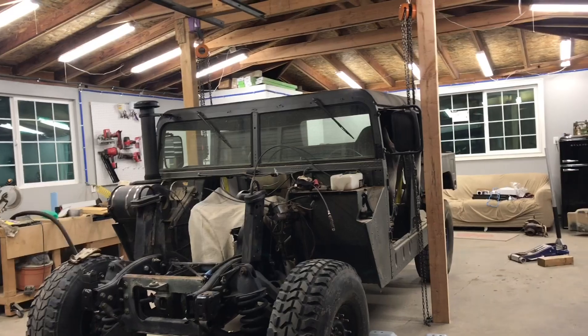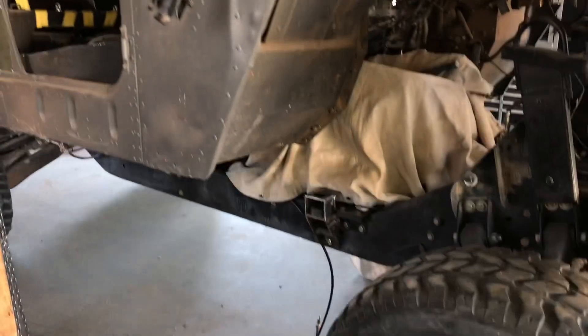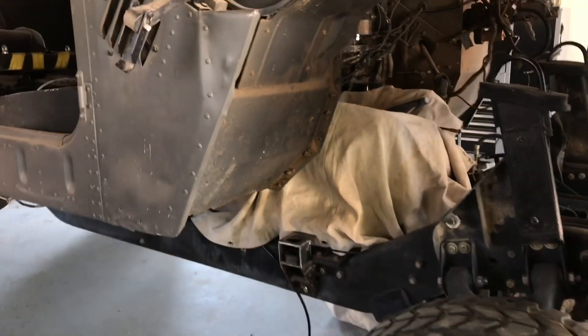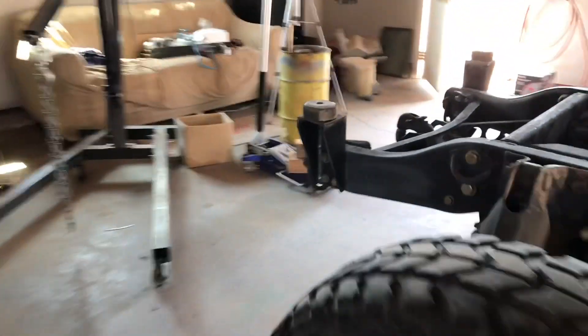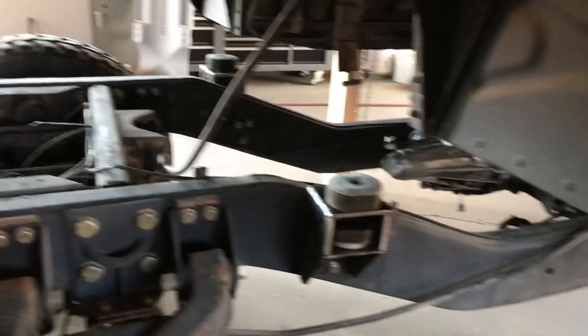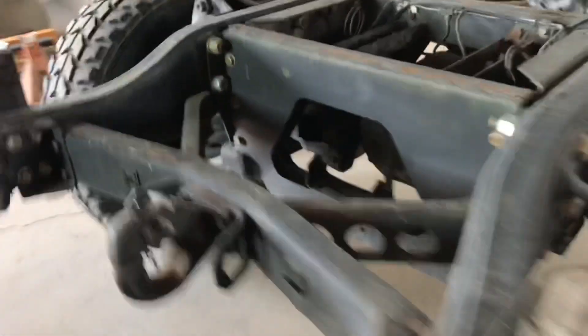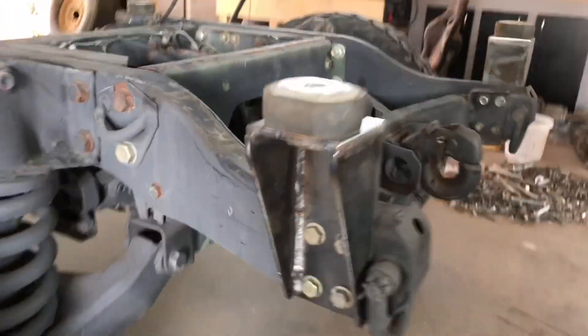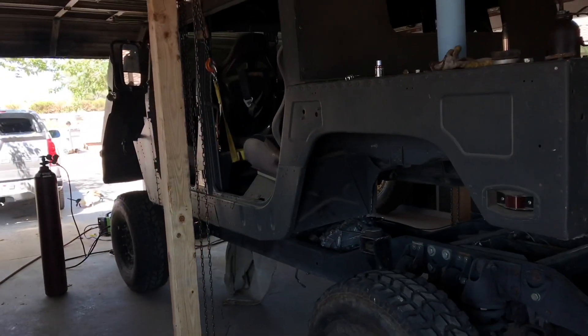It's a Sunday afternoon and I just had time to start working on the Humvee. I was able to tack all the body mounts together, then raised the body back off the chassis and finished burning in everything — all the brackets are fully welded and are good to go. Now the only thing left to do is lower the body back onto the chassis and that'll be it.